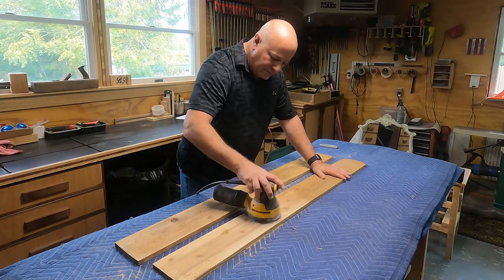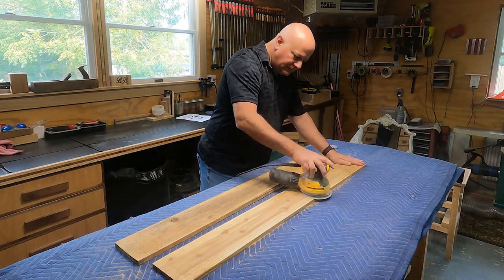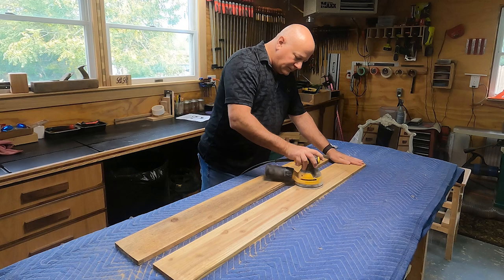I picked up these four foot cedar fence pickets at my local home center for $2.77 a piece. To get started I used 60 grit sandpaper to clean up any blemishes on the faces.